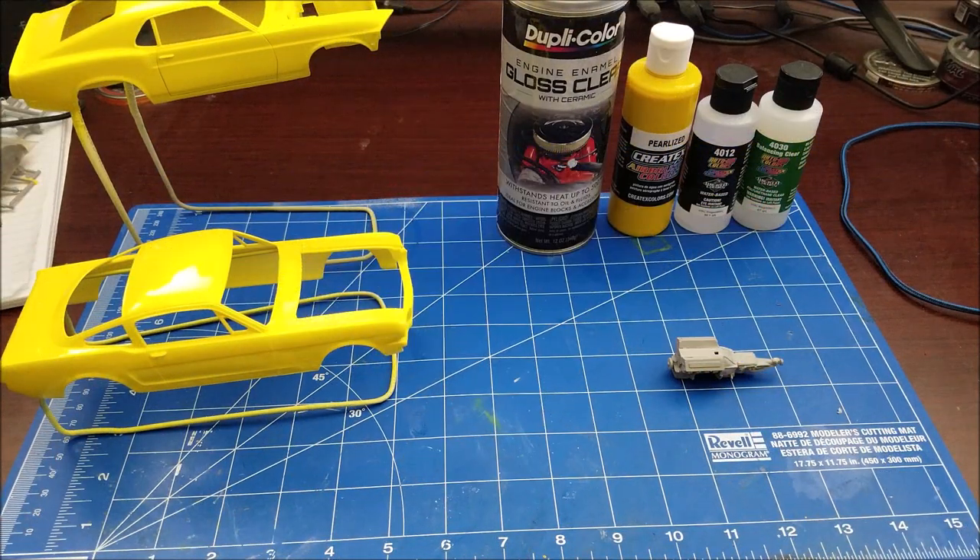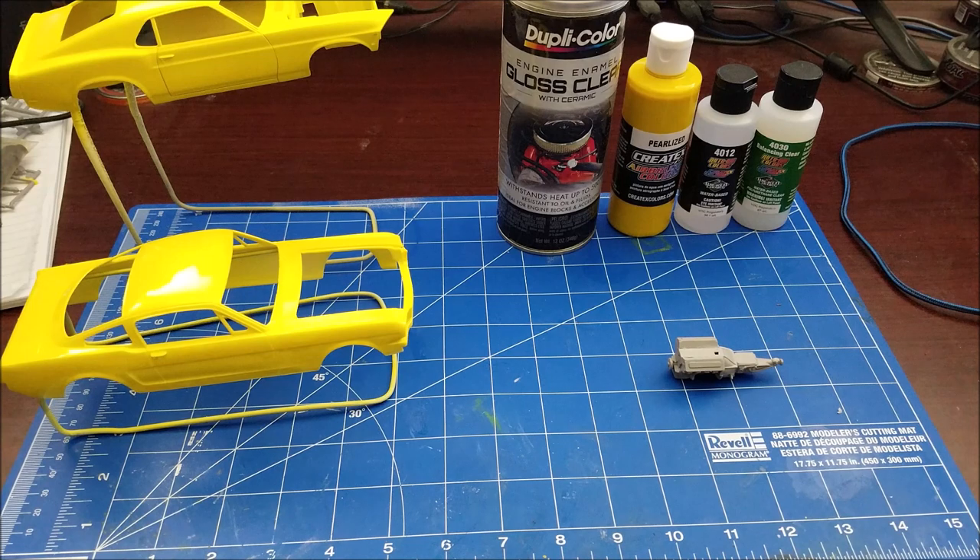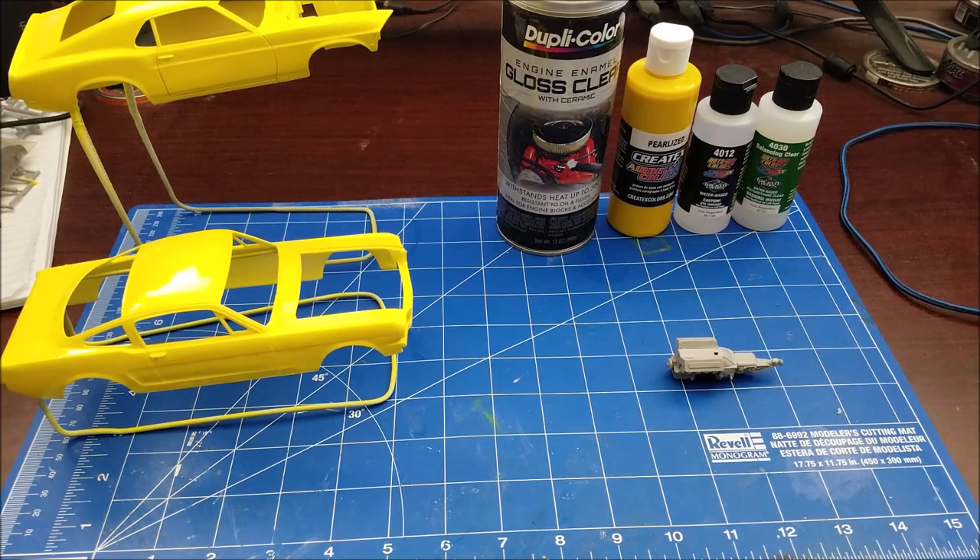Welcome back to the Carolina Model Shop. We're doing an update video on the 1970 Boss 302 kit — it's the Monogram kit from 1991. I want to show you where I'm at and what I'm doing. I originally said I was going to paint it a yellow color from Duplicolor or something like that, but I changed my mind.